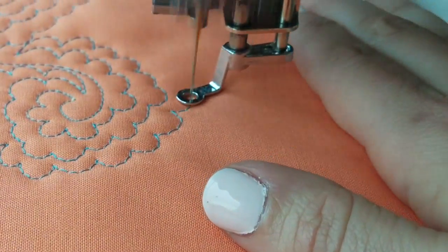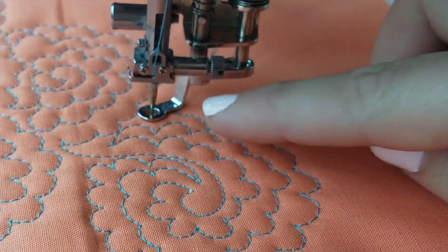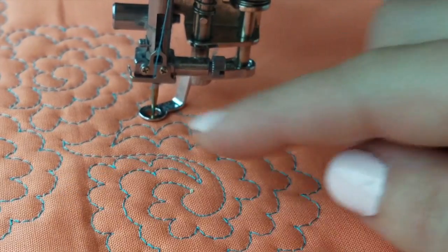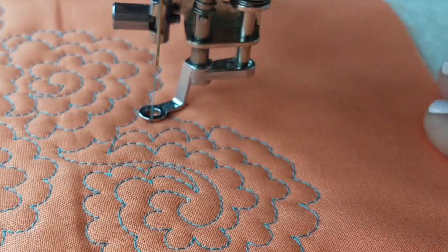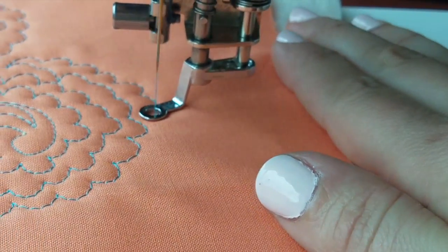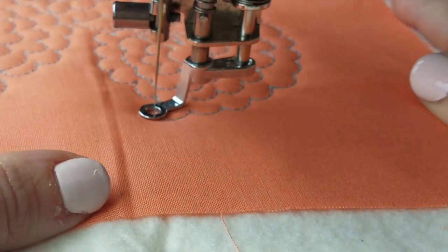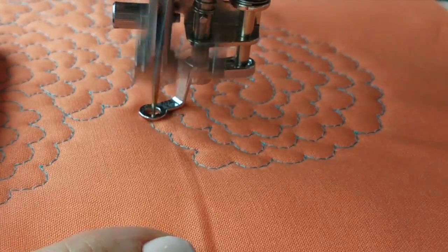You can't judge your quilting by one design alone — you have to fill in the whole area to get an idea of the overall texture. As you can see, I still have a little bit of a gap, so I'm going to add more petals and just work my way into filling it in. The moral of this quilting story: if you make a mistake, just keep filling around it until you can't see it anymore. Don't you wish other things in life worked that way?